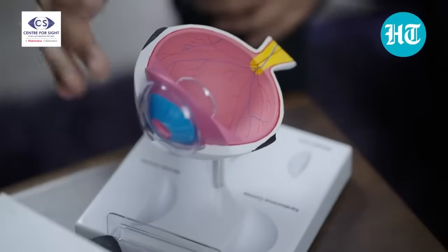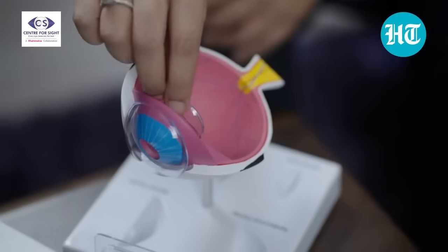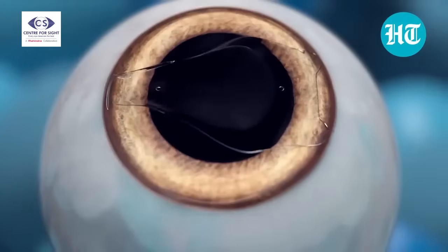For someone with very high power — can this fix their vision? The cornea has certain limits since you can't alter a natural structure infinitely. For power up to minus 8, and sometimes up to minus 10, the cornea is easily accessible and we reshape it. But for power above minus 10 or high plus power, instead of working on the cornea, there is a natural lens inside the eye, and an artificial lens called a phakic IOL can be implanted through a 2 mm incision — like having a contact lens placed inside the eye.